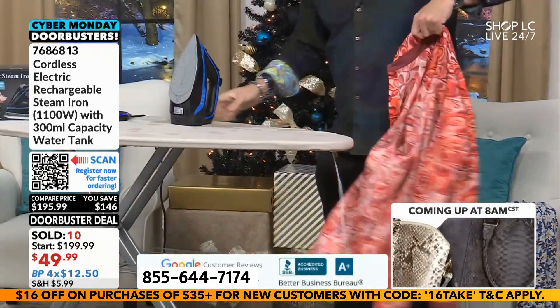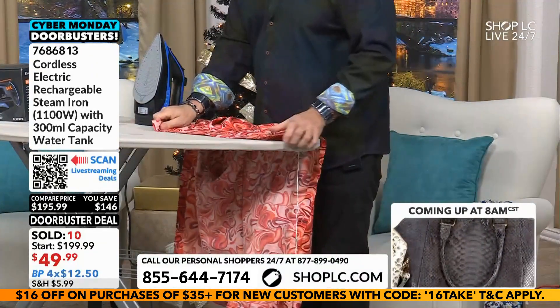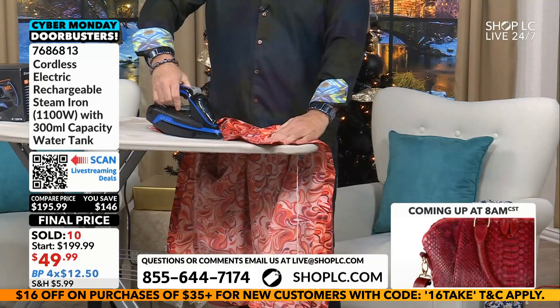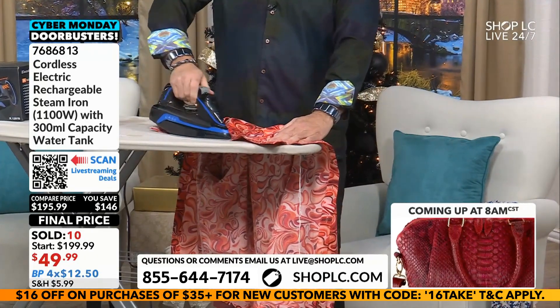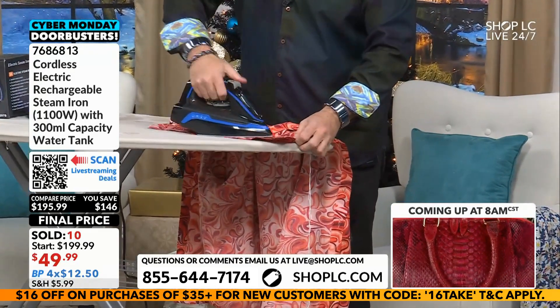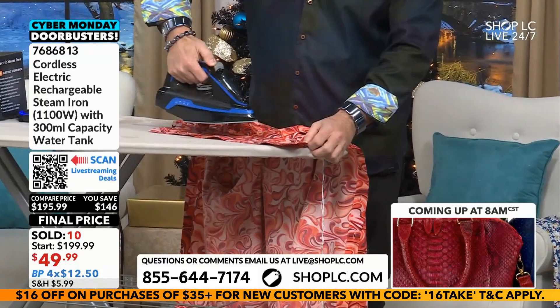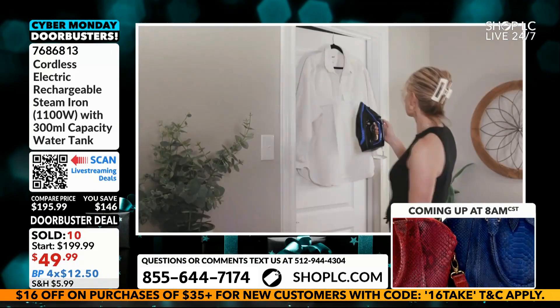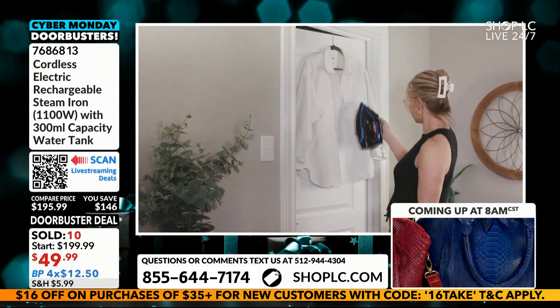I have to start ironing because my son wears polo shirts like that, and it's just not going to fly with me. I can get away with a lot of my own stuff, but not his. Friends, what an opportunity right here, right now for $49.99. Get on the line on this, ladies and gentlemen, because this thing works. That steam feature is awesome, and it makes it so much easier to do a shirt without any issues with the cord.